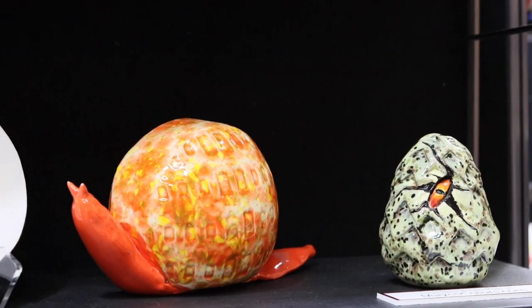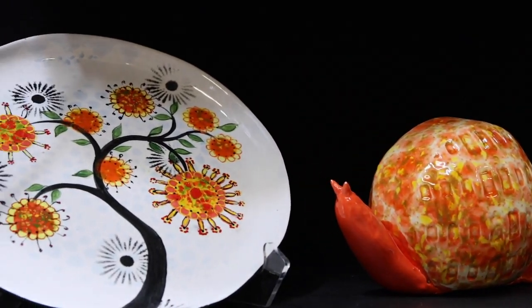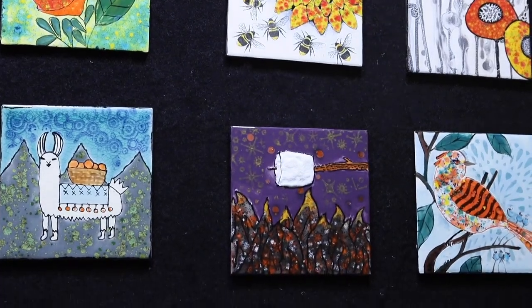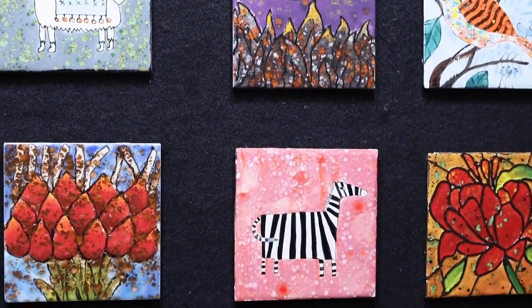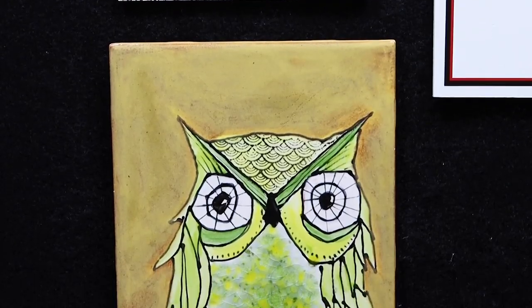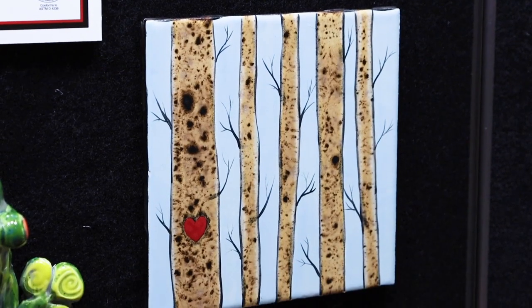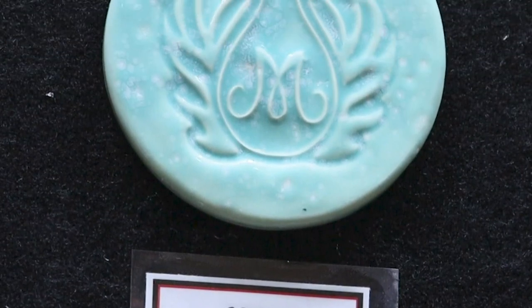Jungle Gems can be fired from Cone 06 to Cone 6, and they're great for all ages as they bring out the inner artist in all students. All the samples here are fired to Cone 06. To see Cone 6 results, you can visit our website or check in our catalogs. The newest Jungle Gem release is Sea Foam — a beautiful blue-green base with white crystals.